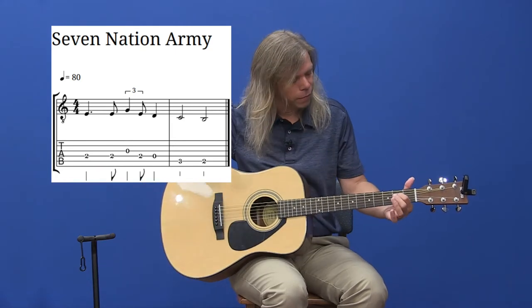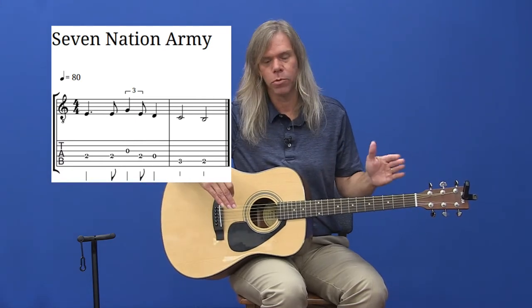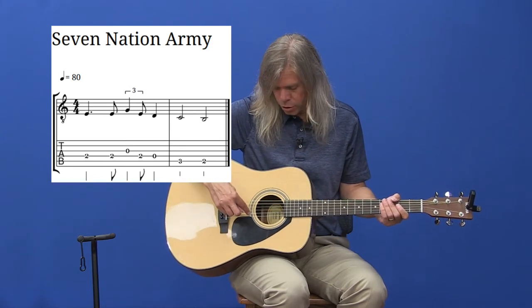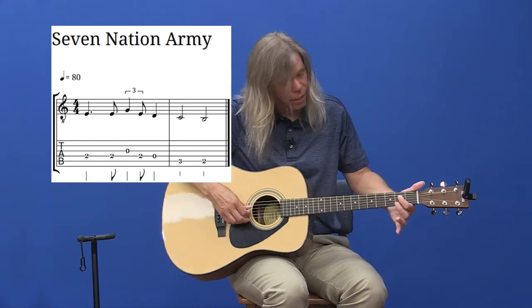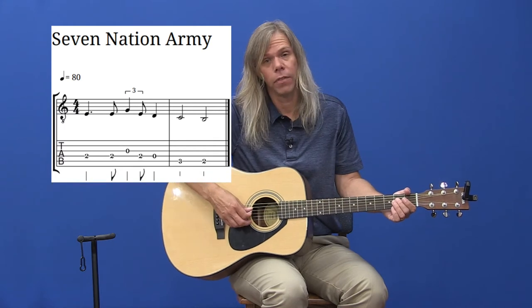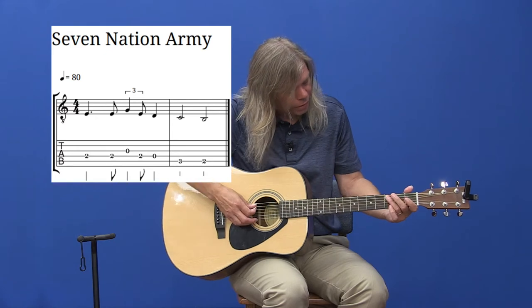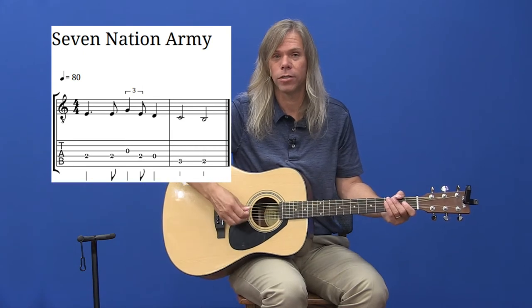That's going to start off on the second fret on the fourth string. To find the fourth string — I try not to go over too many string numbers at the beginning because we don't want you to mix up frets and strings. It is on the D string. The skinny string is number one, two, three, four, five, and six is the string closest to my face. We're on the fourth string, as you see on your tablature, and I'm going to hit that twice. Then I go to the string toward the floor, open. Then back to that two on the D string, then that string open. Then I'm going to go three, two on the A string. So this riff actually switches between three different strings, so it takes a little more practice because you're jumping around.